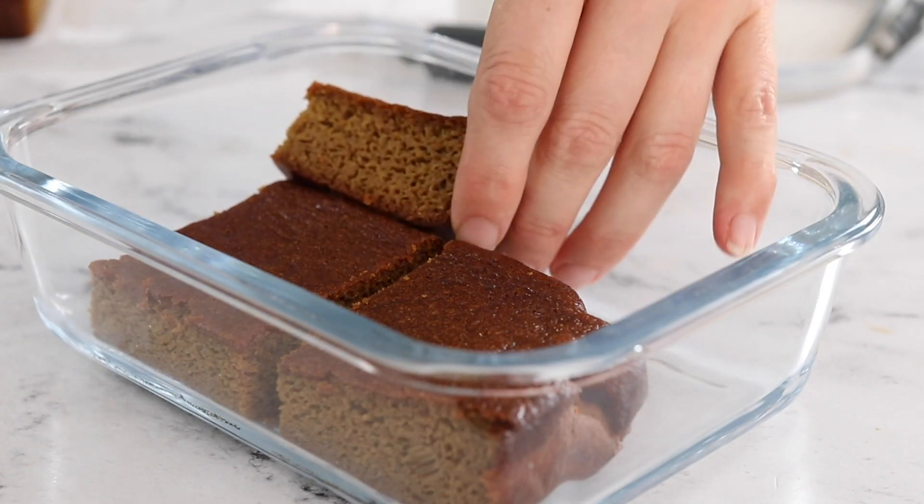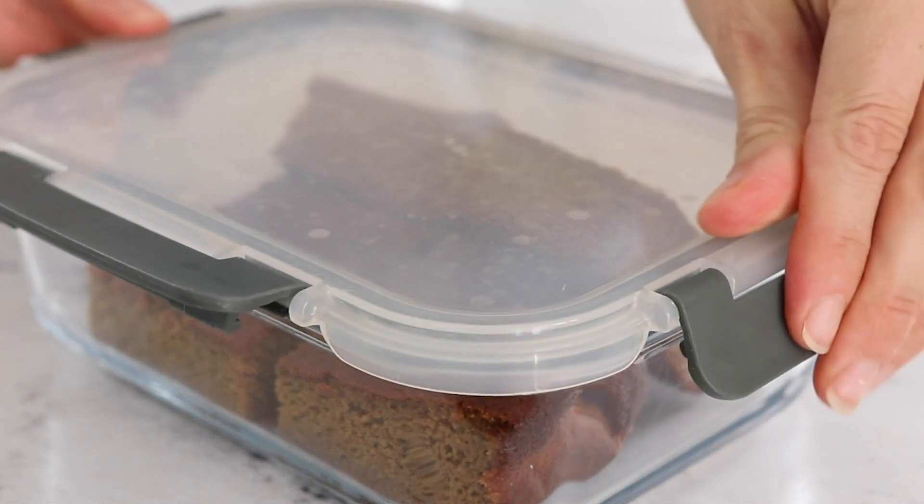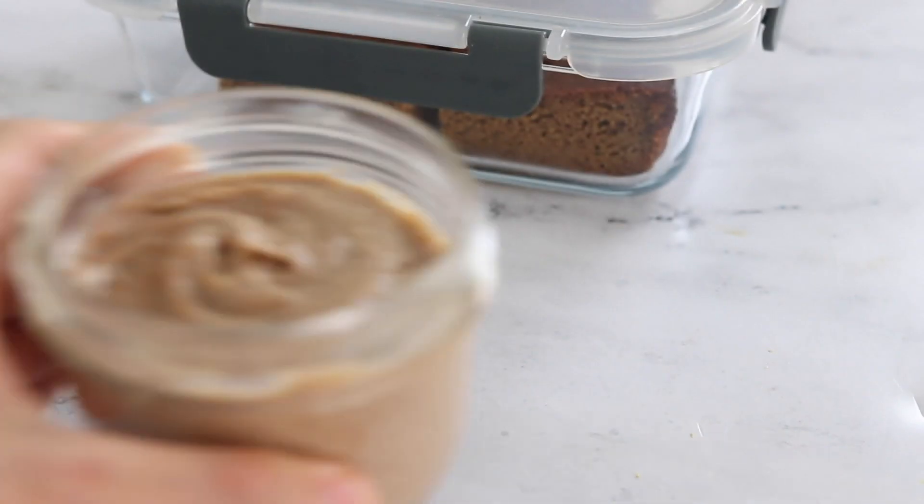You can store these pumpkin bars in an airtight container in the fridge for up to a week. I like to store the glaze separately so the bars won't get too messy.